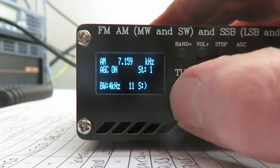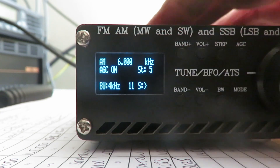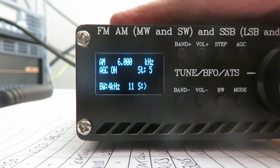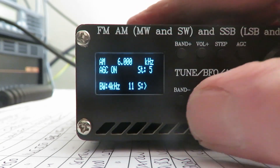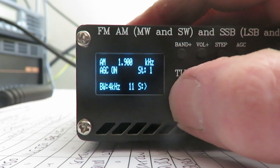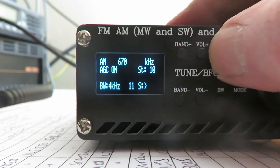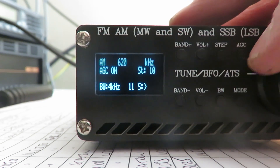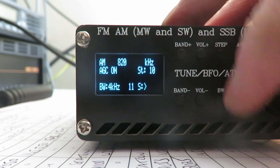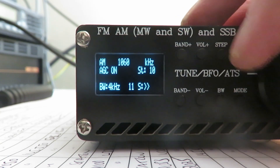As we switch between bands, it will remember the frequency we were on for that band. And if we switch the radio off, when we switch back on, it will go to the band and frequency we were last on. I think that about sums up the changes. I think if we step into 10 kHz here, Ricardo's got the full medium wave band as part of the standard sketch.